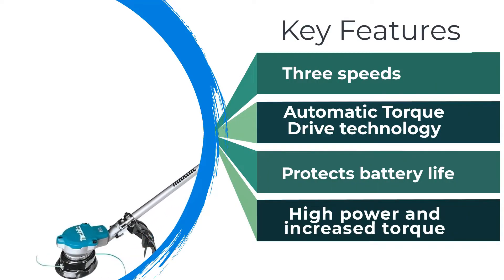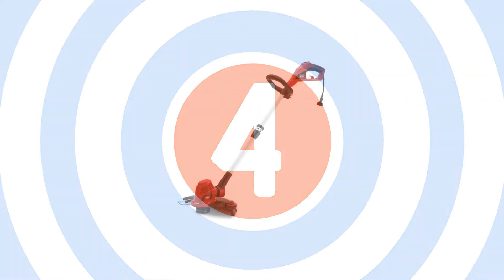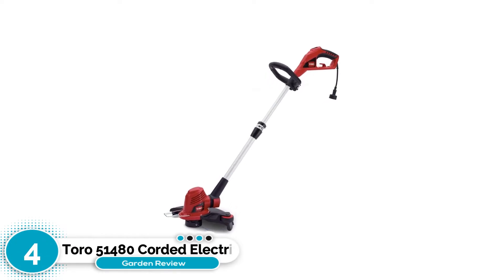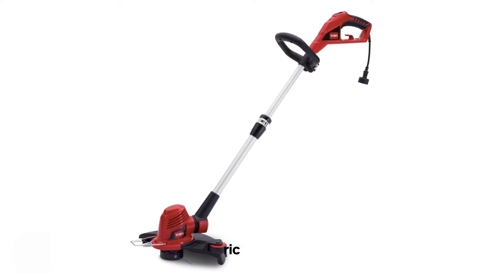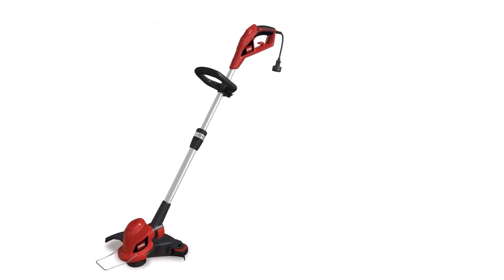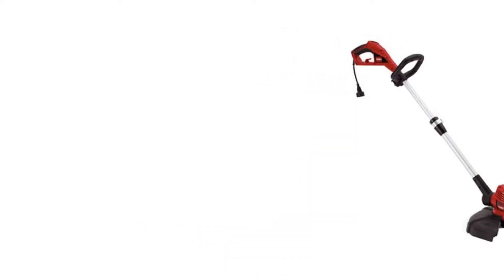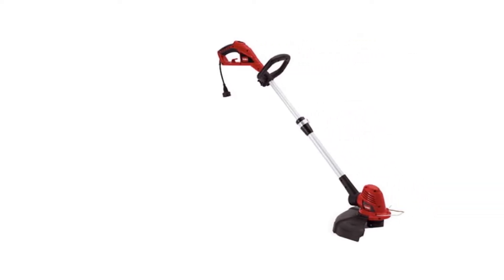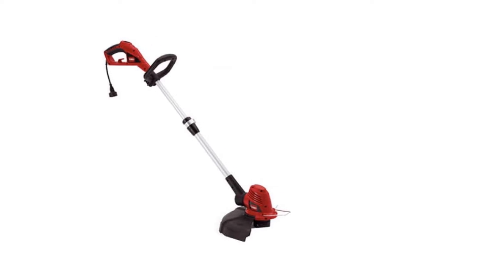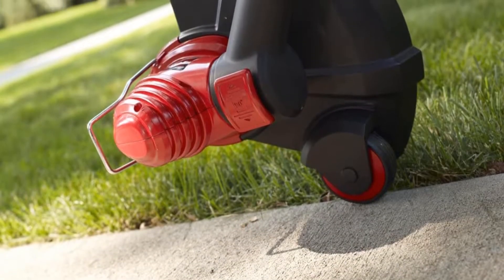Number four: Toro 51480 Corded Electric Trimmer. Using a weed eater with a plug-in cord means you can run it indefinitely without worrying about battery life, though you need to be close enough to an electrical outlet. Generally, plug-in electric weed whackers are not the best option for large areas because of their limited range, but they're great for use in small yards to bypass the need to charge batteries.